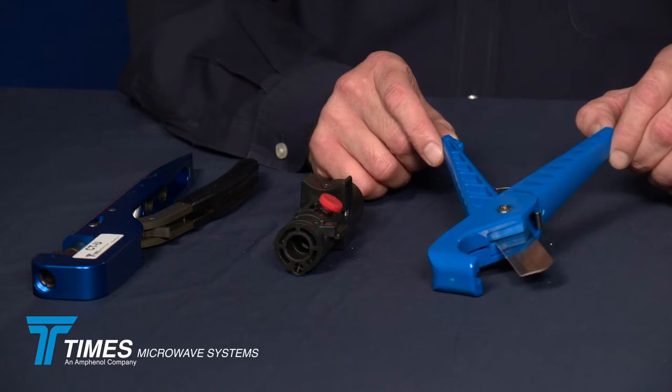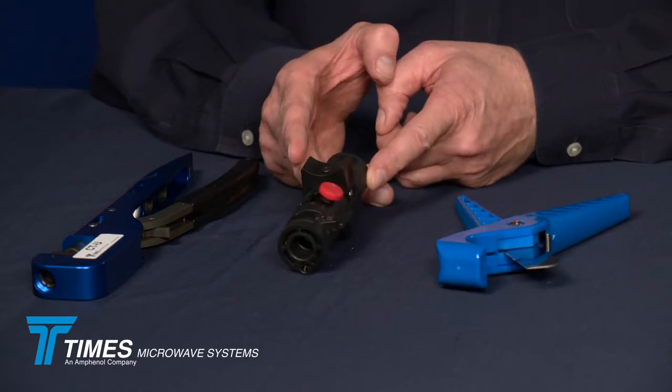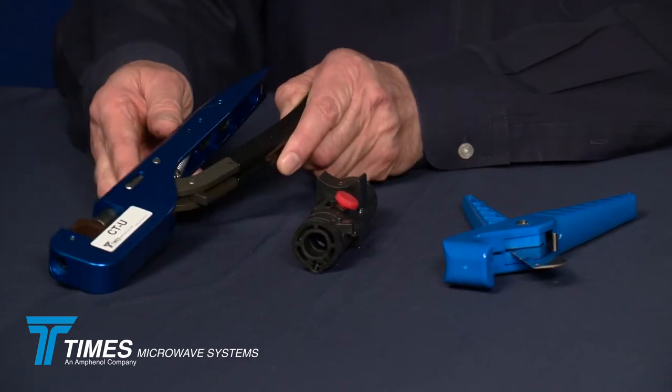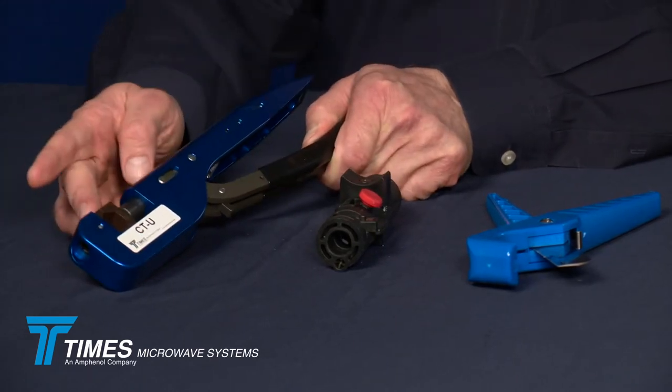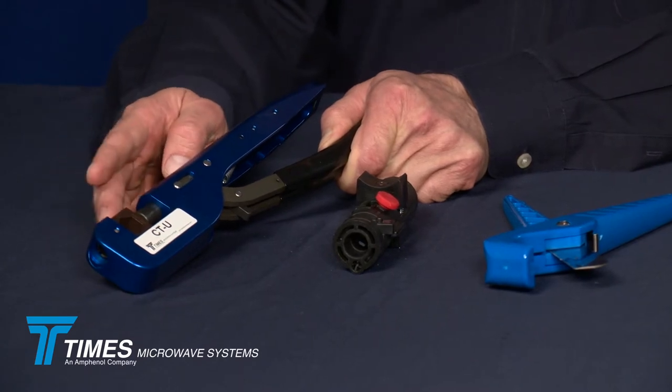These are the tools we're going to use to demonstrate the termination of our LMR 600 cable with our new X-Series connector. This here is the CCT-02 cutting tool, this is the CST-600 prep tool, and this here is our CTU universal crimp tool. This is a heavy-duty ratcheting crimp tool with replaceable dies. In the case of this demonstration, we use a 610 hex die.